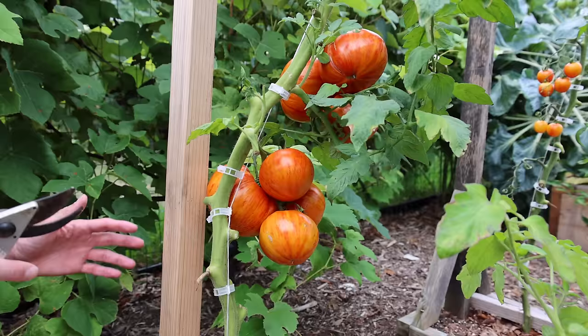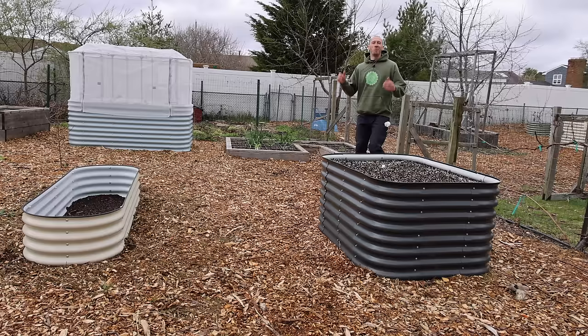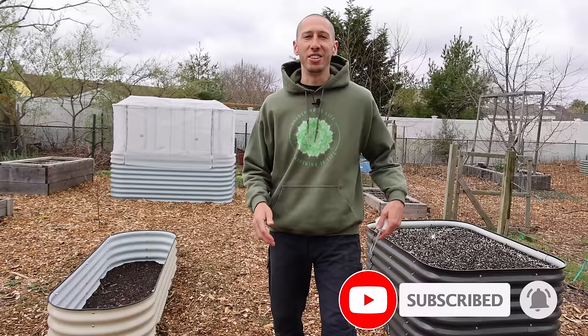Growing vertically might be the gardening method that takes your harvest to the next level. I grow so many different kinds of crops vertically, like tomatoes, cucumbers, grapes, and so many more. When it comes to growing vertically, the right tool for the right job makes all the difference, and this tool right here proves that.